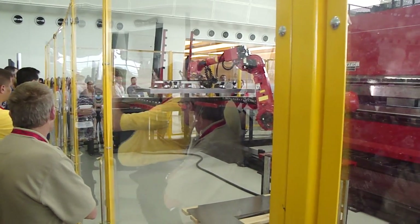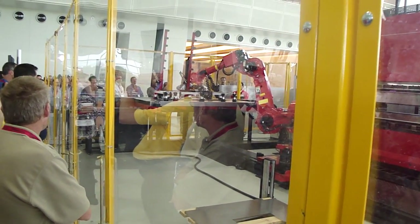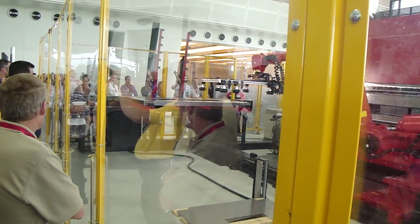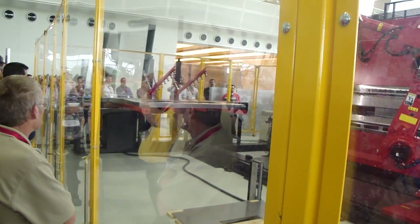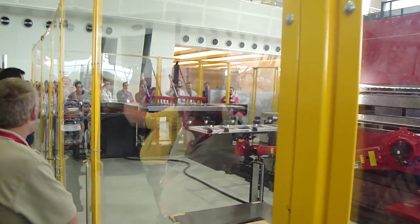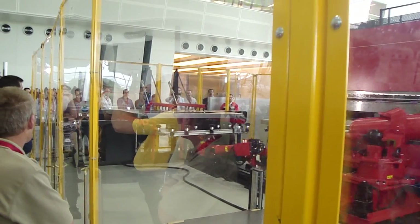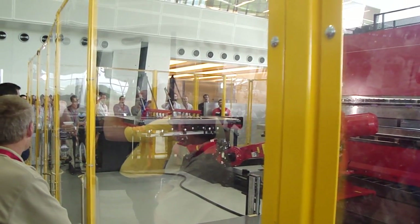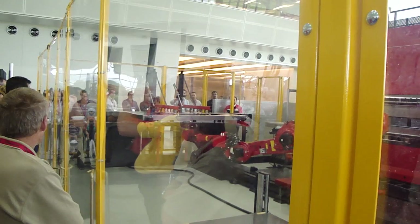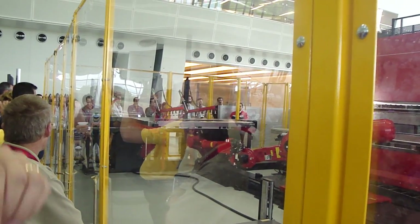It's now going over to the reposition stand. It's going to place the part down and re-grip underneath. This would normally require two or more operators manually flipping the part over and rotating it in.